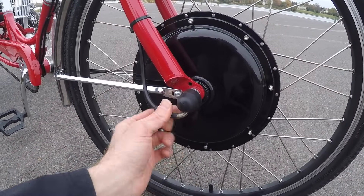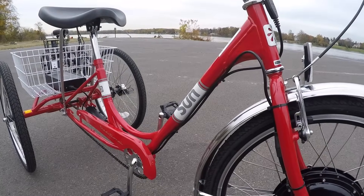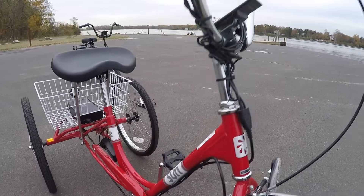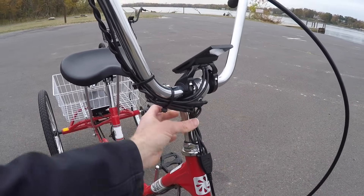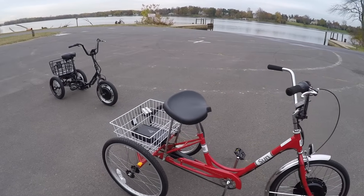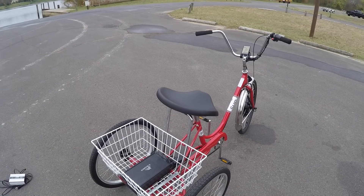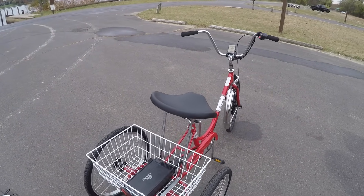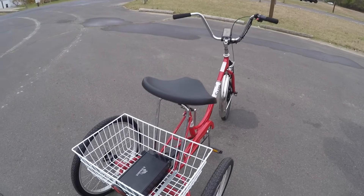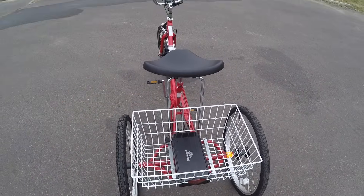You can see that power cable coming right out on the right axle, zip tied to the frame. They've done a really good job adding this kit in a way that doesn't stand out too much — the wiring is tight and clean. They do sell this kit separately, so maybe you already have this trike from Sun Bicycles, or you're not sure if you want electric and decide later. At e-bike kit, they sell this exact kit and call it the e-trike kit.